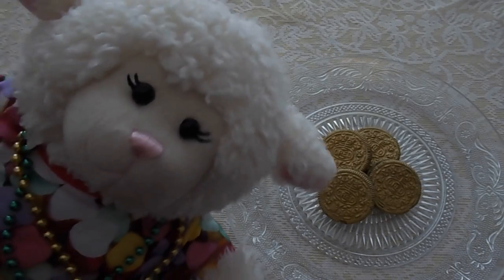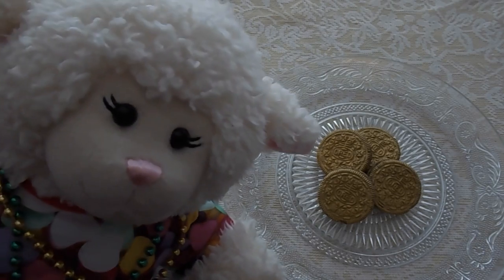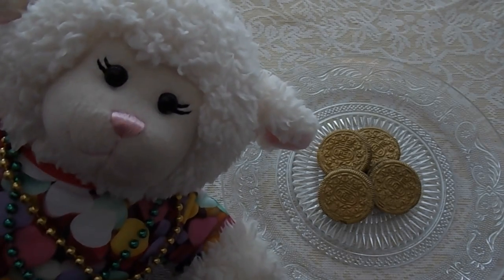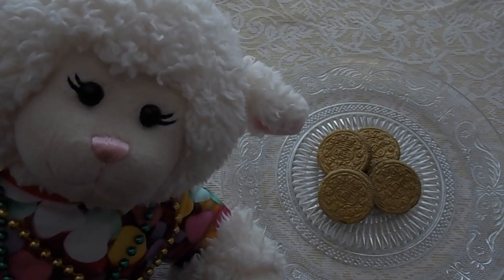Hi everybody, Mammy here and welcome to another episode. St. Patrick's Day is coming up so I wanted to film this video this weekend so that way you guys could have time to make these for St. Patrick's Day.